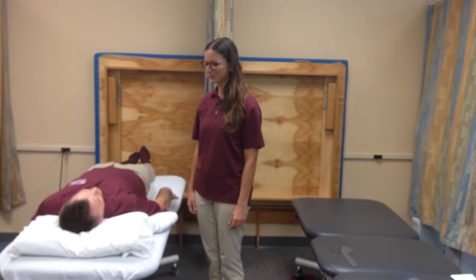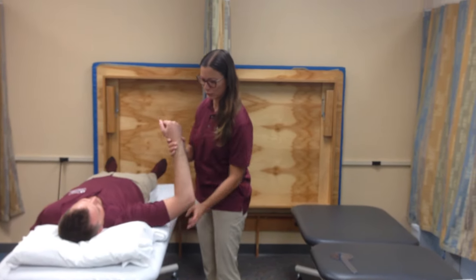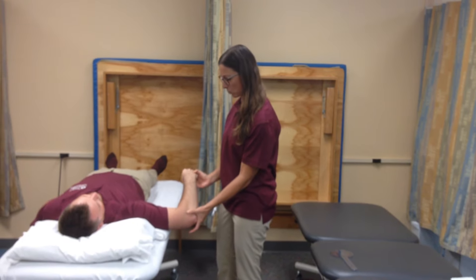Good morning, Anton. How are you? Today I'm going to measure your range of motion of this motion.